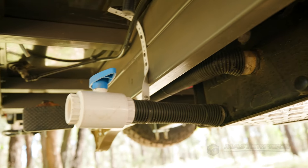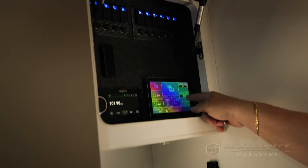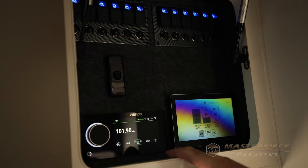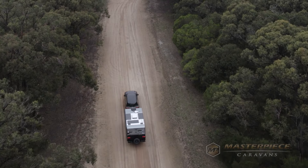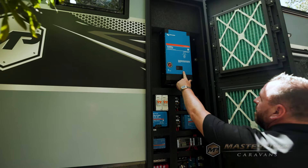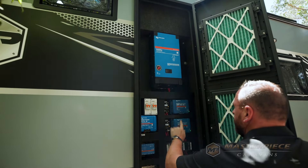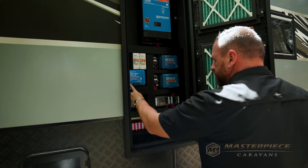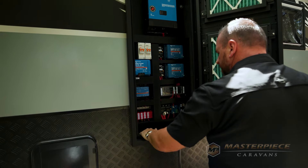A caravan such as this is off-road and we want to be off-grid and self-contained — what kind of solar do we have? This runs the Victron battery management system. With that you get 500 watts of solar, a 300 amp lithium battery, and the Victron BMS has a 2000 watt inverter, 80 amp charger, 230 amp solar regulators and a 30 amp DC to DC charger.